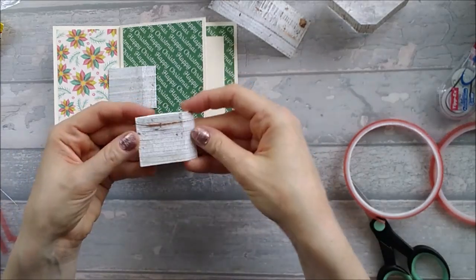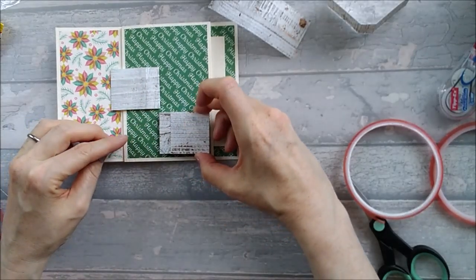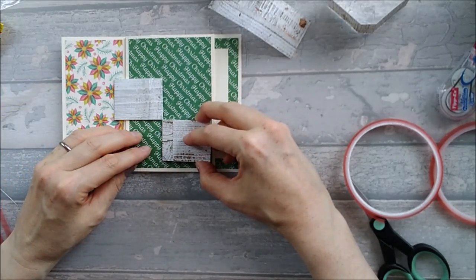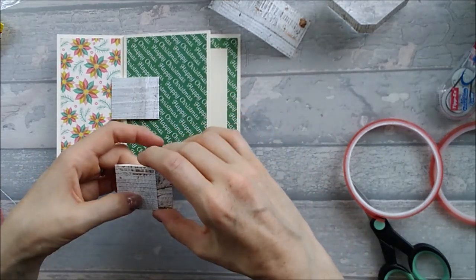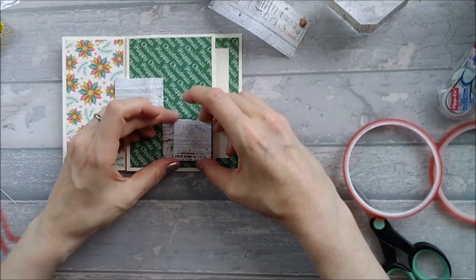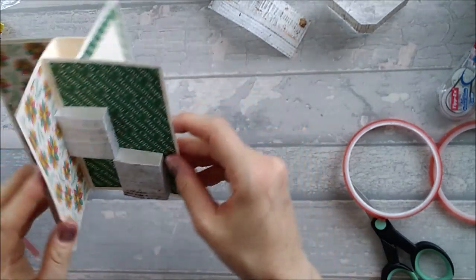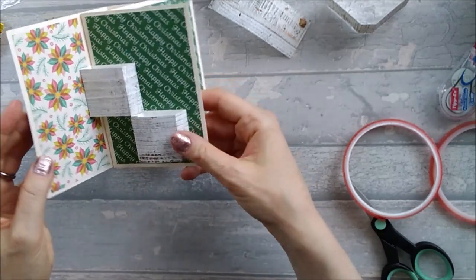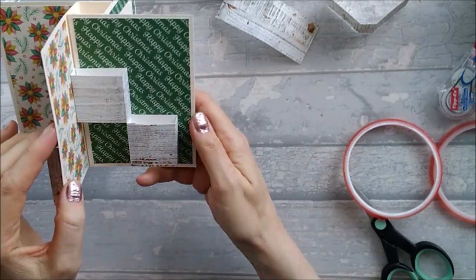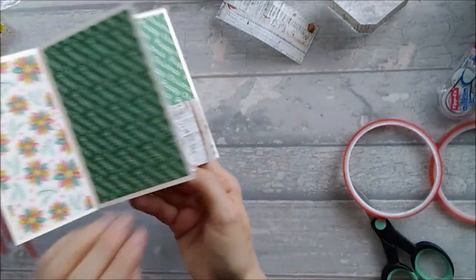My box is more comfortable folding that way, so I'll leave it that way — it'll need to fold that way in the card anyway. So that's going to go on there like that and pop up. You've got your little box — it would be better if they both pop up the same way. So you're going to do the same thing on the other side.